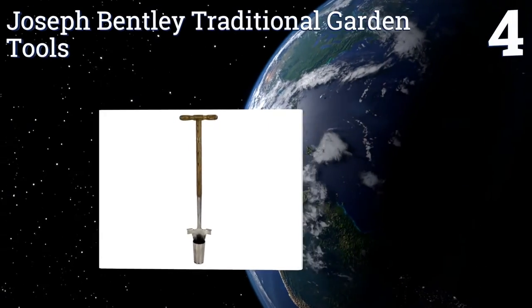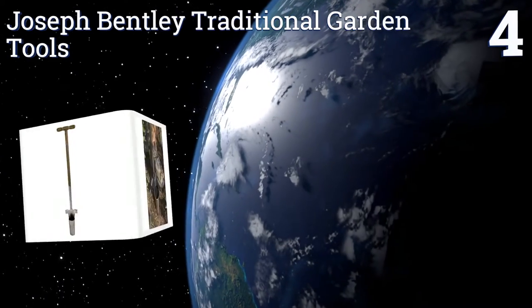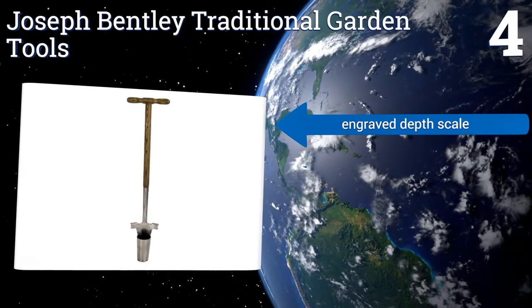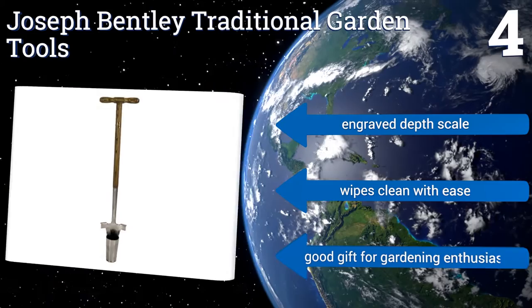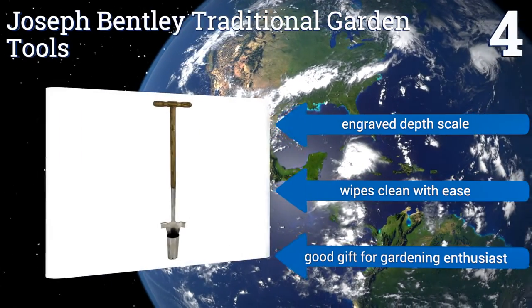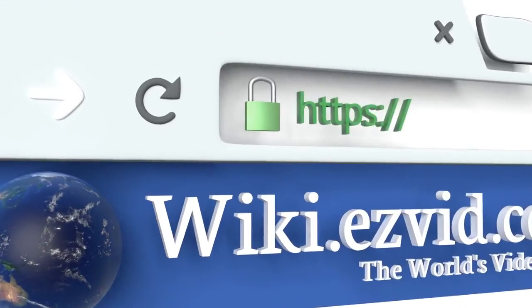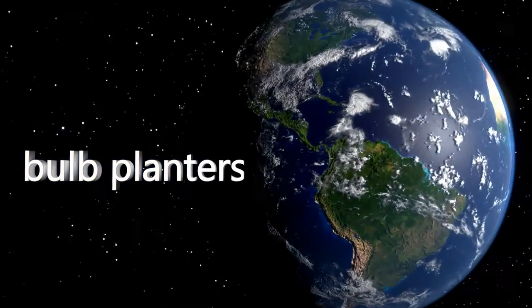Coming in at number four, from the Joseph Bentley Traditional Garden Tools Company, comes a tool that does indeed look traditional. With its carved wooden handle, the planter might even look antiquated, but its sharp and durable steel head says otherwise. It includes an engraved depth scale and wipes clean with ease. It makes a good gift for any gardening enthusiast. To see all of our choices, go to wiki.easyvid.com and search for bulb planters, or click beneath this video.